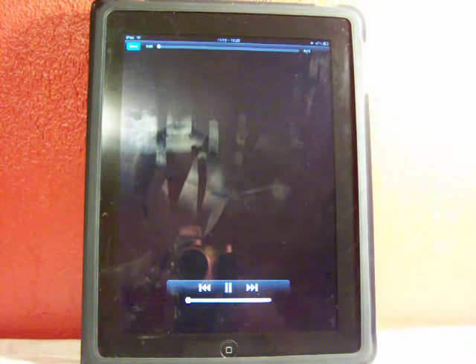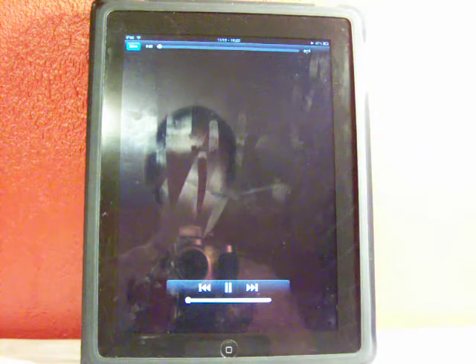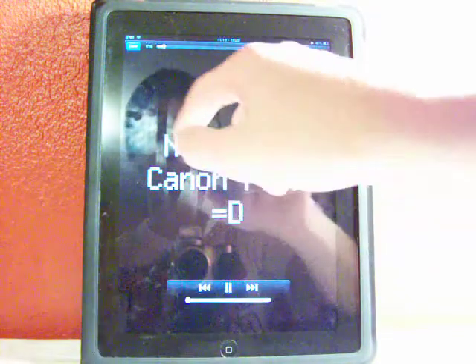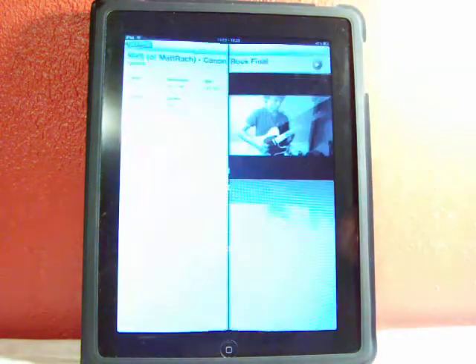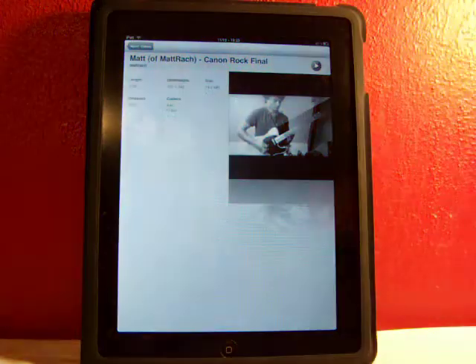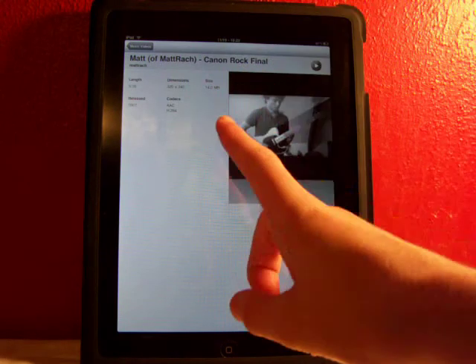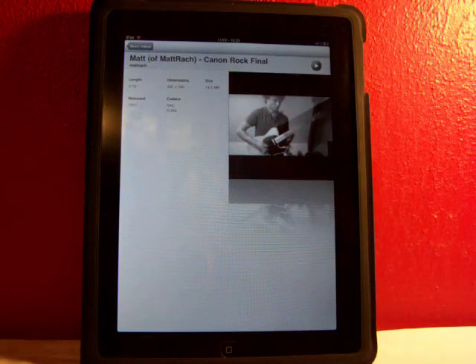And there you guys have it — YourTube HD available for the iPad. There's also an iPod Touch and iPhone version, be sure to check out my other videos for those. Today I'm just showing you the iPad version, so please rate, comment, subscribe if you found this helpful, or if you just want to help me out. Thumbs up the video down there, subscribe up there, and follow me on Twitter at Fishy15 guys. Alright, I'll catch you in my next video — peace!